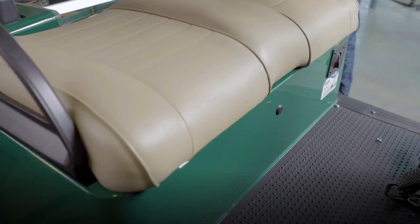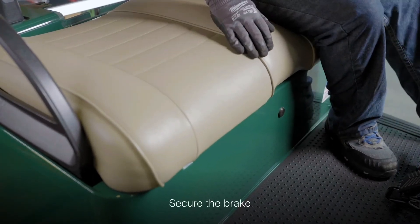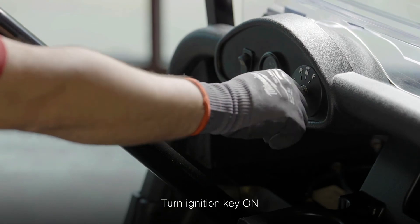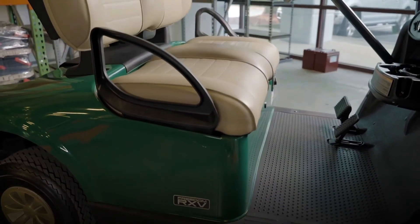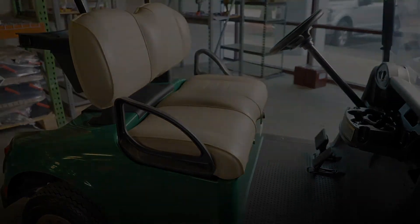Put the seat back on the hinges. Place your foot on the brake and turn the ignition key to the on position. That's all there is to it. Your trusted Trojan lithium-ion batteries are ready to give you the ultimate golf car performance you've been waiting for.